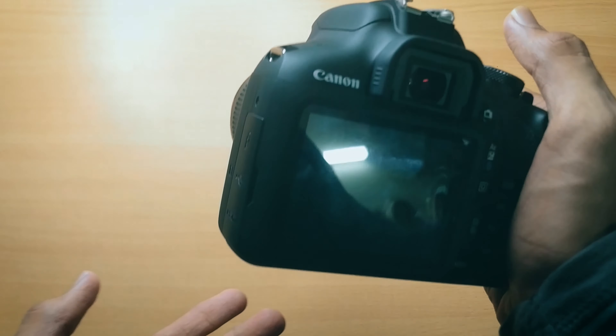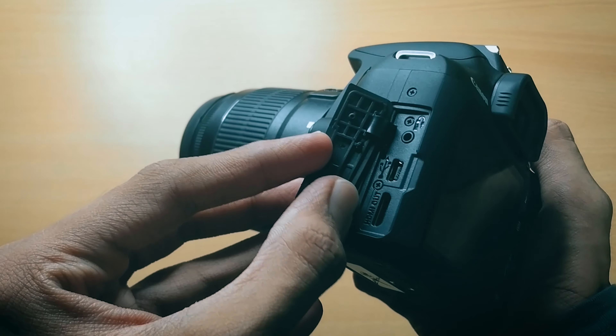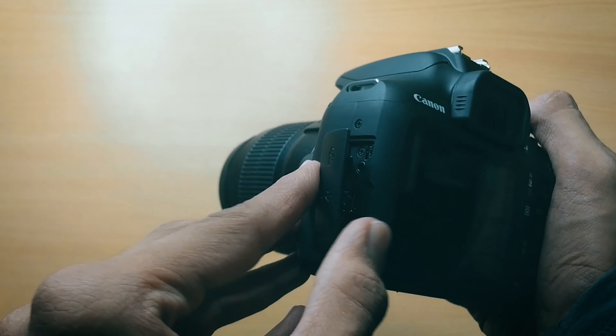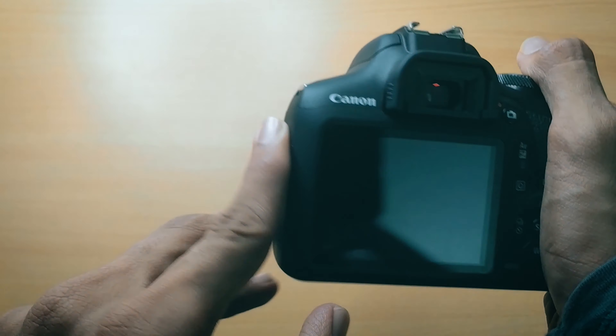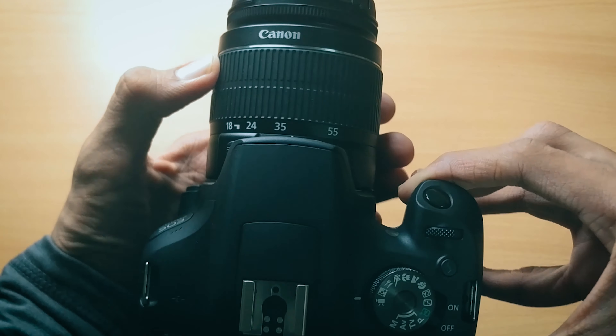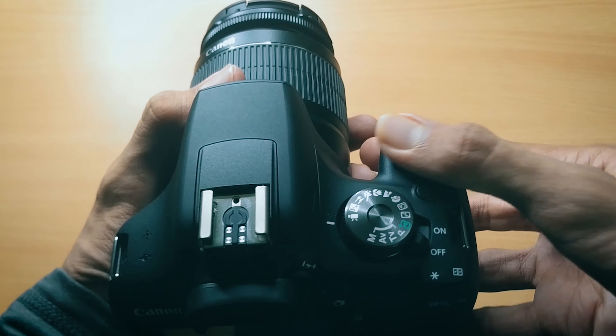The major upgrade on this camera is the HDMI port right over here, a micro USB Type-B port, and a remote port. They have not included a mic jack or headphone jack, so you'll need to record your audio externally.